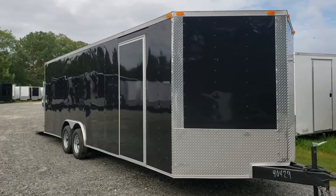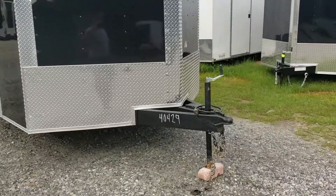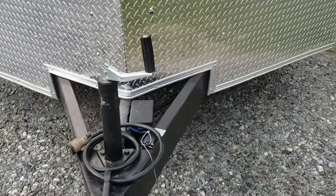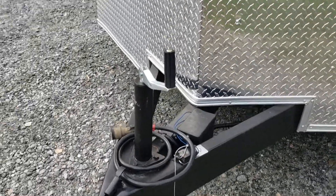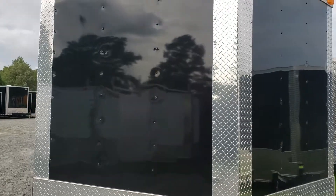Starting off, we're 24 foot from the corner to the back — doesn't include the V. Two and five-sixteenths inch ball. Comes with a 2,000 pound jack, seven-way dormant plug, and standard electric breakaway for the electric brakes — it's on both axles. 24 inch ATP stone guard on the front with a strip in the center; some models have strips on the sides as well.